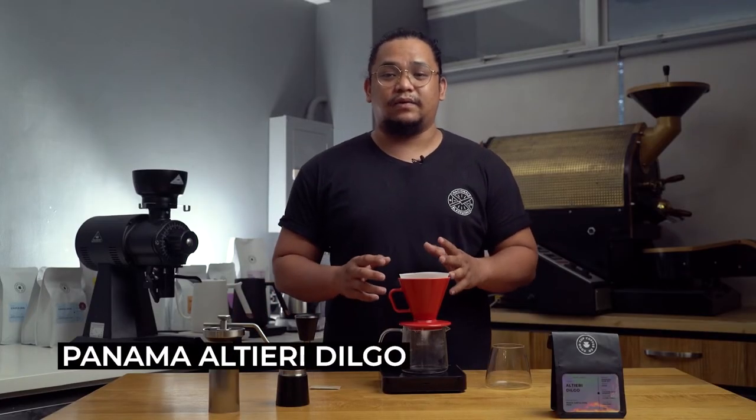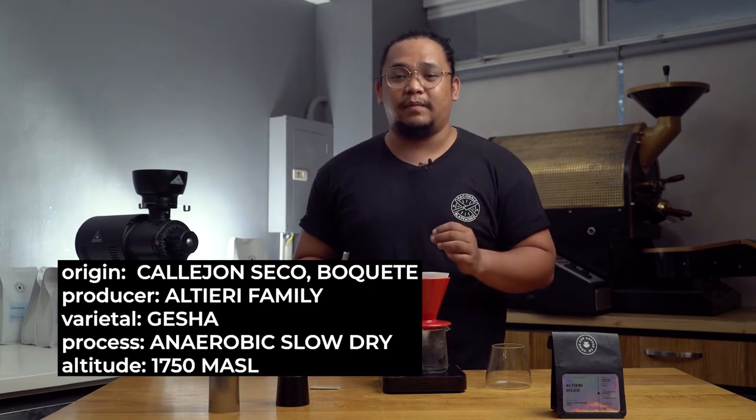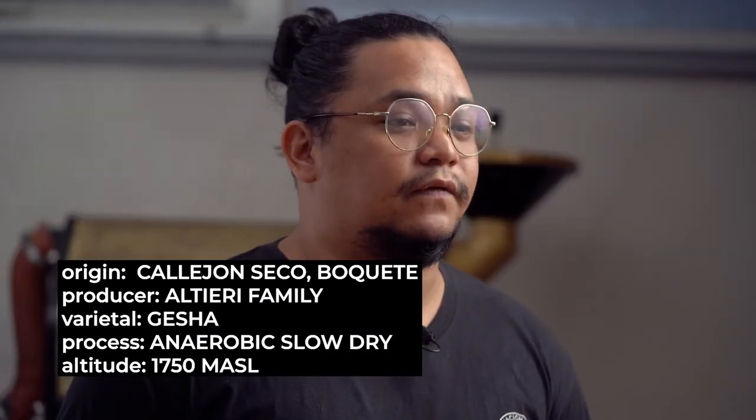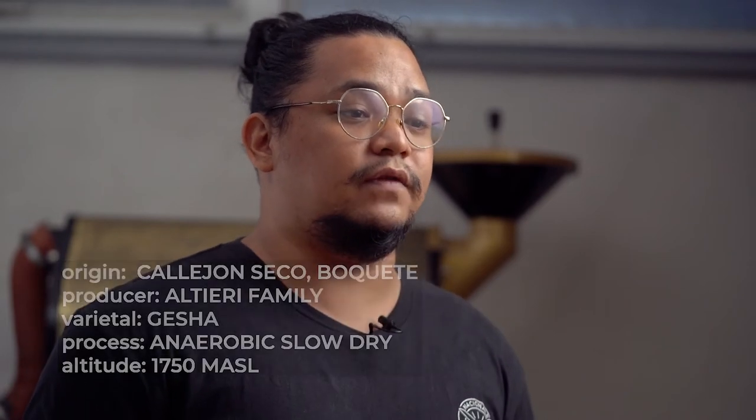For today, I'll be brewing Panama Altieri Geisha. This coffee originated from Calieron Seco, Bukete, Panama. The producers are the Altieri family and it's of the Geisha varietal. This coffee is grown 1,750 meters above sea level, followed by an anaerobic slow-dry process.